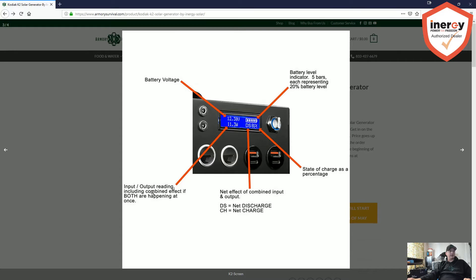The big feature is the combined input and output reading. The original Kodiak wouldn't show you how much power was coming in from your panels, just how much you were pushing out. This new screen shows both. For example, if you're pulling 100 watts out and pushing 300 watts in from your solar panels, it'll show you that you have a net 200 watts going in to charge your batteries. That's a really cool feature — it'll help you position your panels better, since even a slight angle change can give you a ton more efficiency, and it'll let you know how much longer until the unit is fully charged.